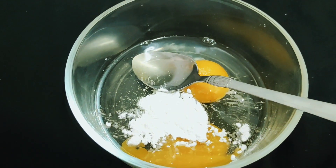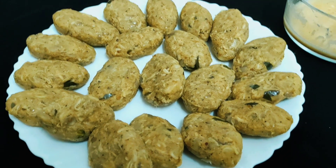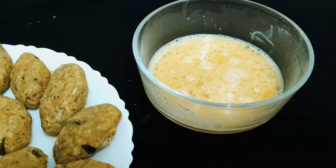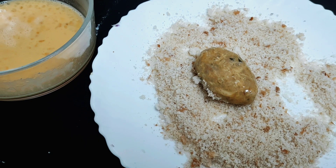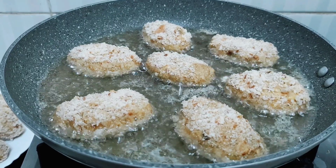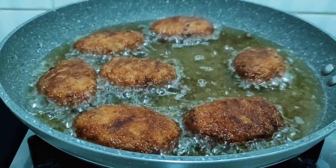Cut the cutlets in the shape. As I said, I am using bread — mix it and mix it on, add it and fry it.